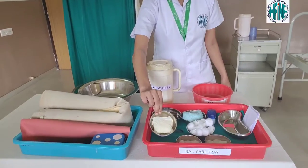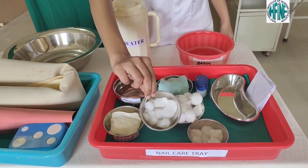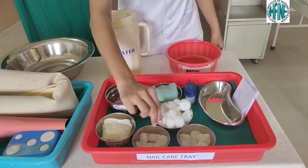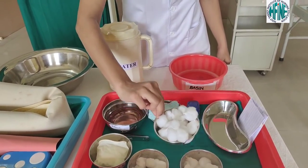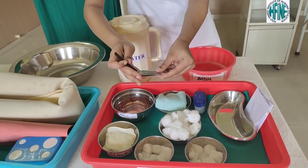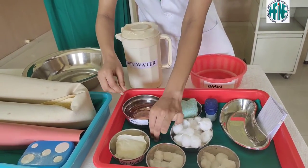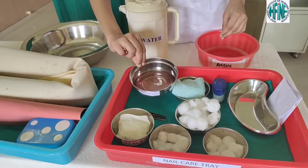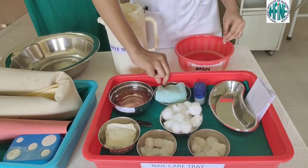Let us now look at the articles needed for the procedure. A pair of clean gloves, a bowl of soapy swabs, a bowl containing wet swabs, a bowl containing dry swabs, a nail cutter along with a filer, a bowl containing KMnO4 solution, and a mitten.